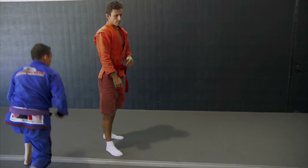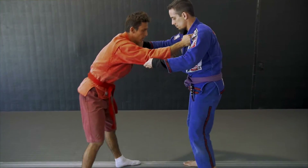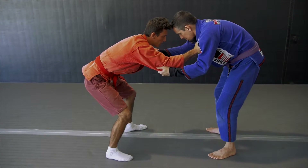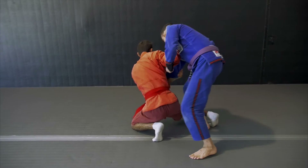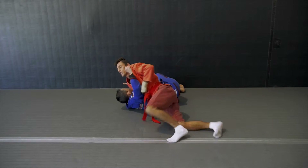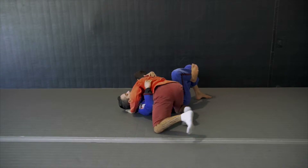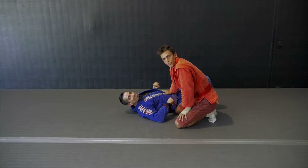We're going to go from this side so you have a different view — just two steps. We're in this position, side step. I'm going to do the same thing: step in, coming through, and dropping to my knees. Pulling forward, I extend my leg. Then I go right to my hold down, under hook, side control — whatever you like.